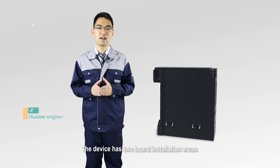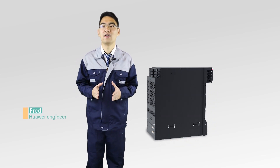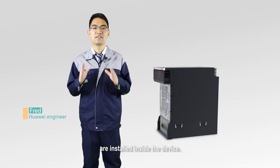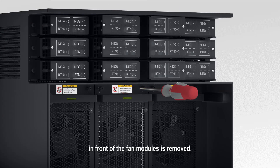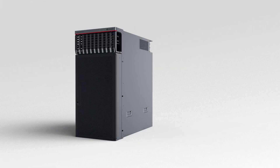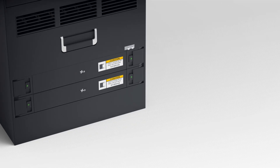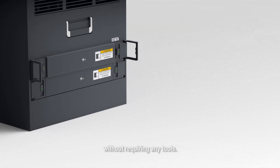The device has two board installation areas that use different fans for heat dispatching. The fan module of the NPU and LPU installation area are installed inside the device, clearly visible after the noise reduction module in front of the fan module is removed. The fan module needs to be installed or removed using a Phillips screwdriver. The slots for the fan module in the SFU installation area use a type of fan module that can be easily installed or removed without requiring any tools.